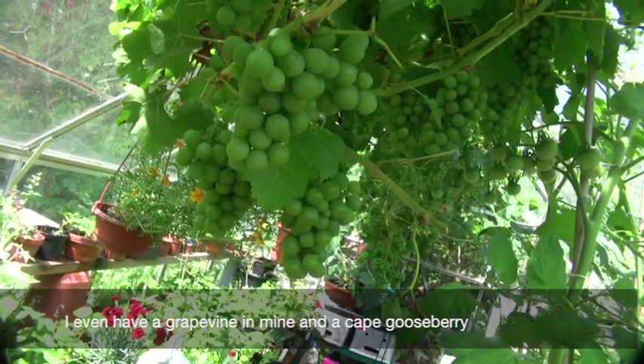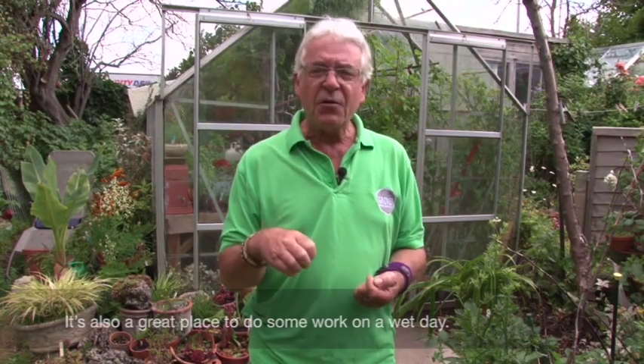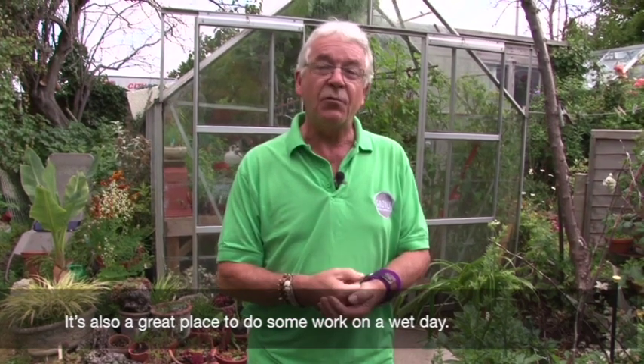I've got a grapevine and a 'Kate Goedsby' in there - they're really wonderful to have. And you can also go into the greenhouse and do a bit of work if it's wet and cold outside.